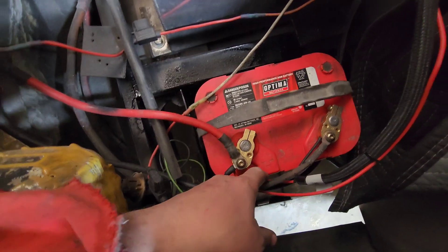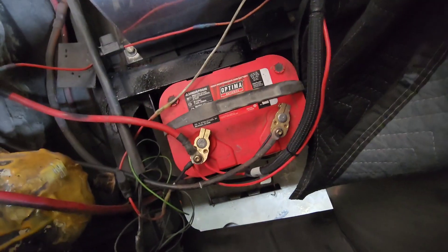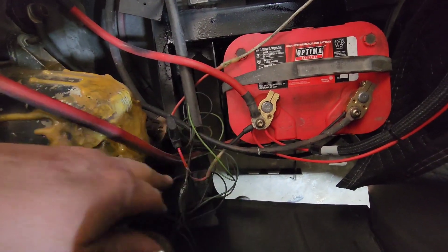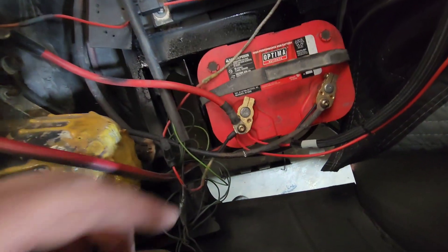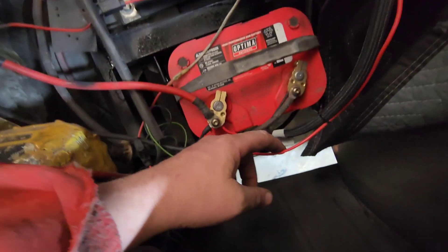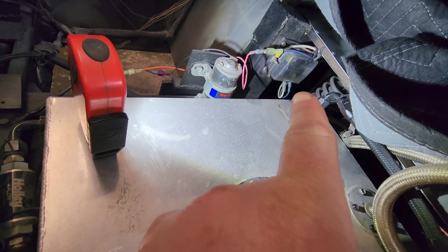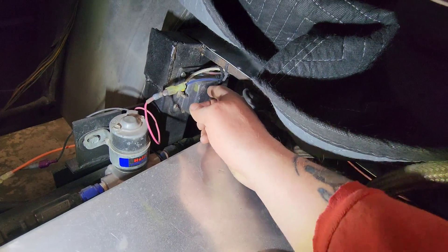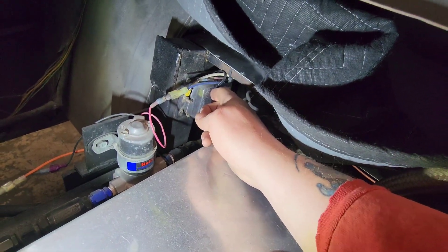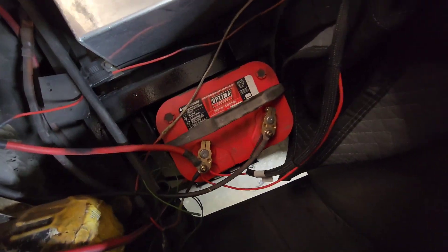One wire goes directly to the computer, which has to run directly to the battery with the negative. There's also a fusible link that I think is running my line lock. The other one is probably running power over to that fuse box. Those are nice to have — you just pop a fuse in for each circuit you want, and it's live. Then you can connect a wire to it and go to town. It saves all these wires from coming off of one terminal. I have to clean up all this wiring in the back — I've been neglecting it for all these years.